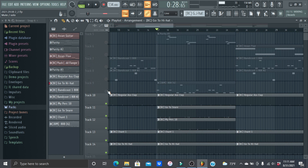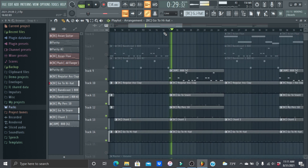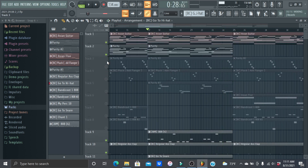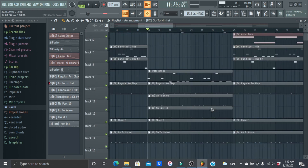And then I'll play with the 808 so you can hear what everything sounds like together — except there's no flute in this playback.